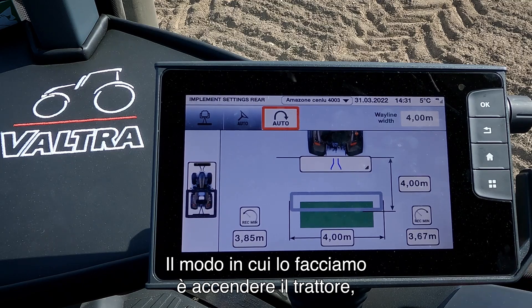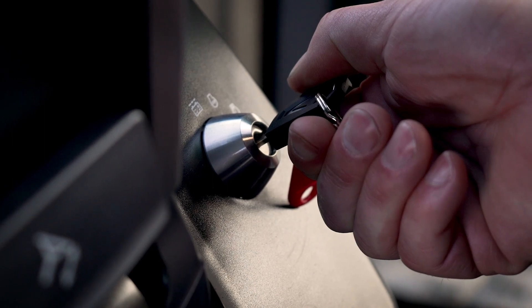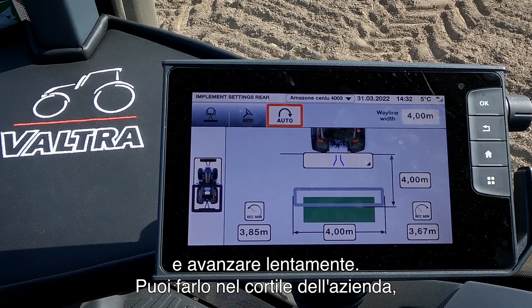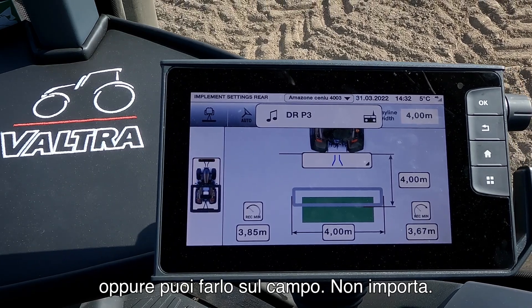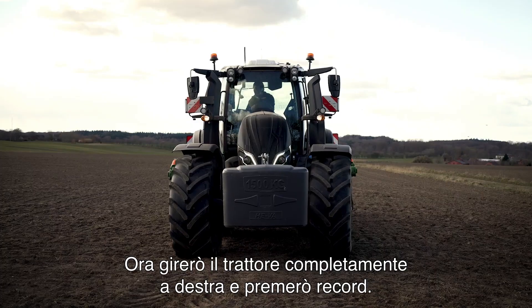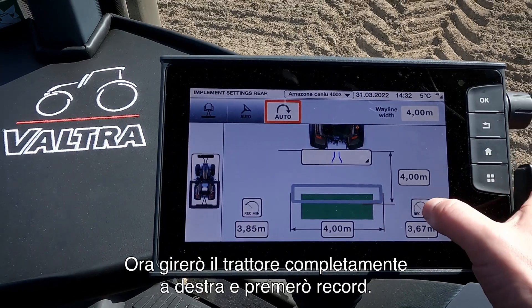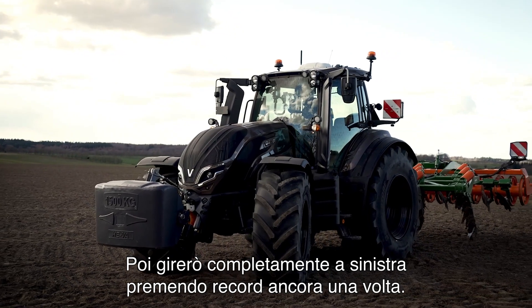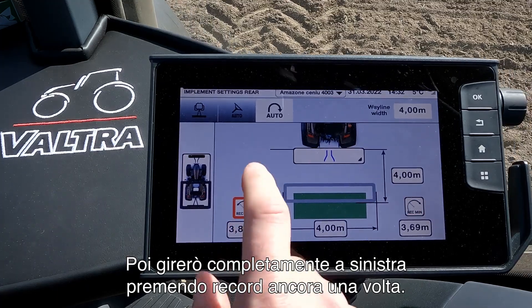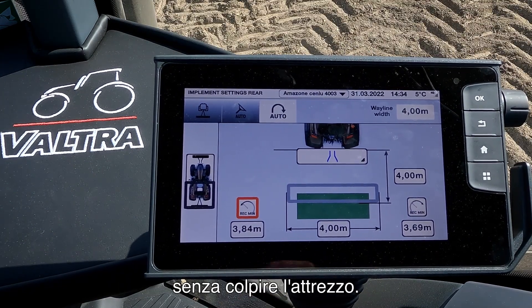Down below we can do a calibration to find the steering angle the system will allow the tractor to turn at the headland. The way we do this is by turning on the tractor and driving slowly forward — you can do this at the field yard or out in the field, it doesn't matter. I will now turn the tractor fully right and press record, then turn fully left again and press record. Now the system knows how much it is allowed to turn at the headland without hitting the implement.